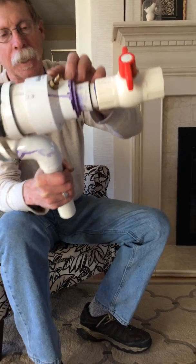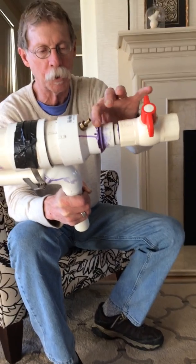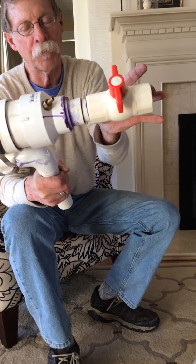This section right here is a reducer to reduce it down, and then I made another reducer to this valve.